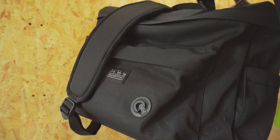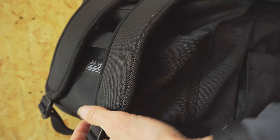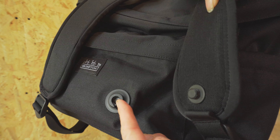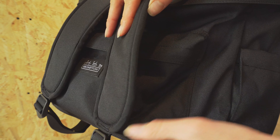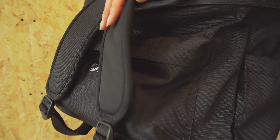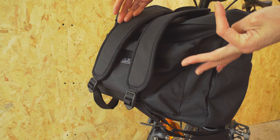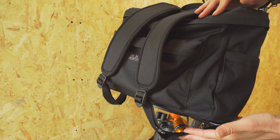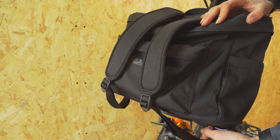We first saw the Fidlock system on the Explore bag that came out last year. The magnet on the strap just fits into the receiver on the bag — you just have to slide it up in place. This keeps the straps safe and out of harm's way whilst you're riding, but we would recommend that you check that the bottom of the straps isn't hanging down too far, as it could be a bit close to your dynamo light.